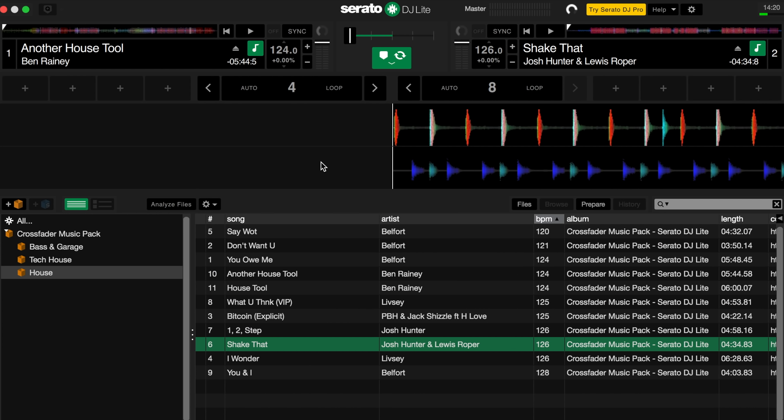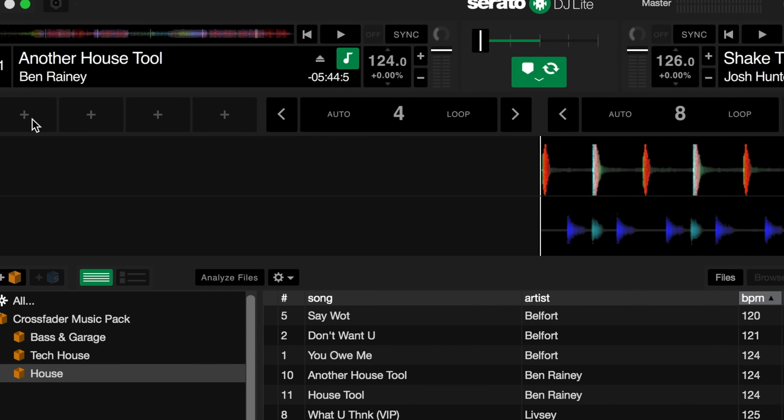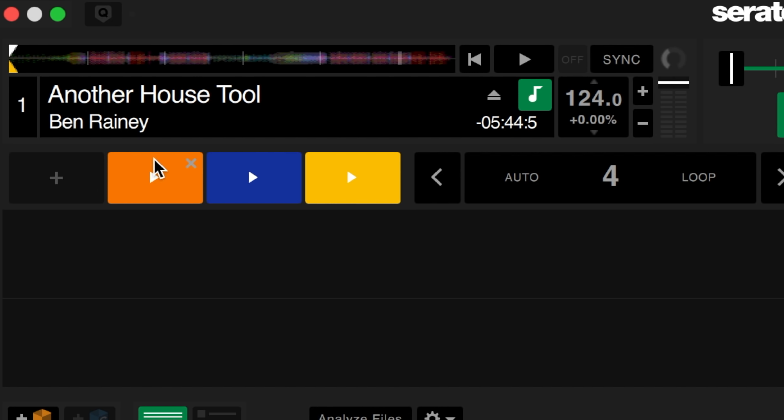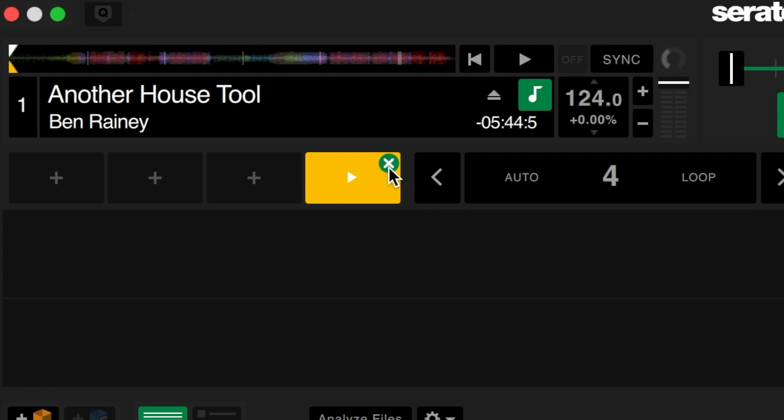A hot cue is a point in the track that you can jump to or work from at any point in the mix. To set a hot cue you just need to click on any of these plus icons. They're colored nicely red, orange, blue, and yellow, and then to delete just the X icon in the corner. Where to set hot cues — that's another matter. We need to listen through the track and decide on different points that might be useful to us as a DJ.